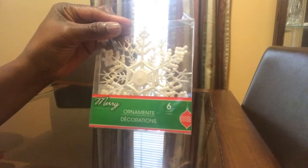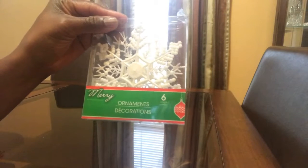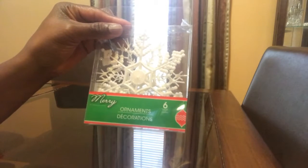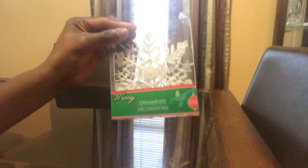It says six in here and they're snowflakes — you can see they're snowflakes. Make sure when you purchase these from Dollar Tree that when it says six in here, it is six. I was short one, but that's all good.